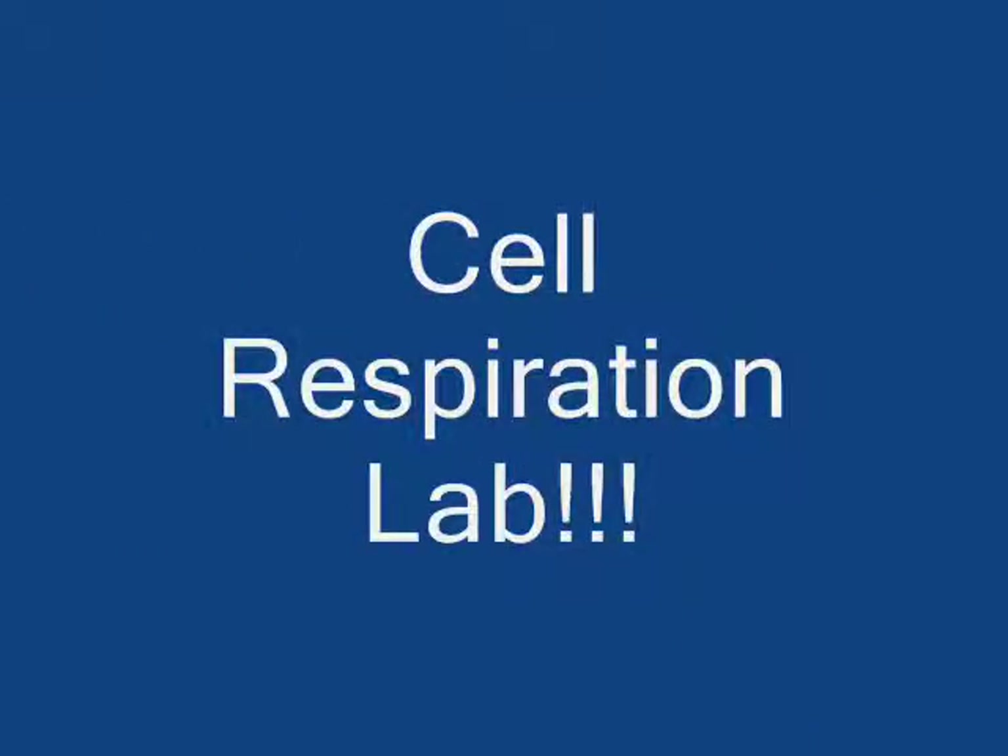Hi, this is Mrs. Richmond again, and this is the video for the Cell Respiration Lab. In case you are absent, this video should help you complete the lab.